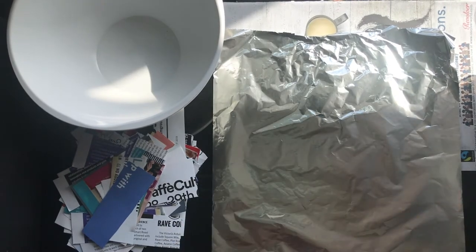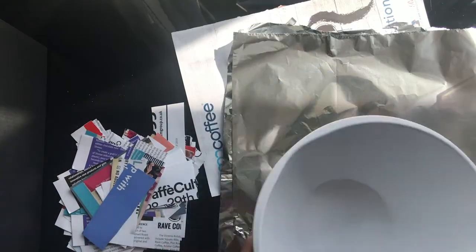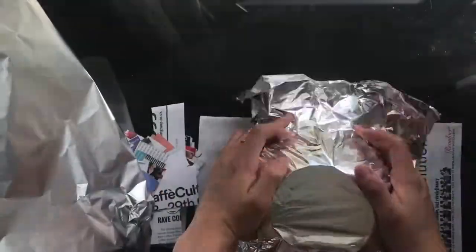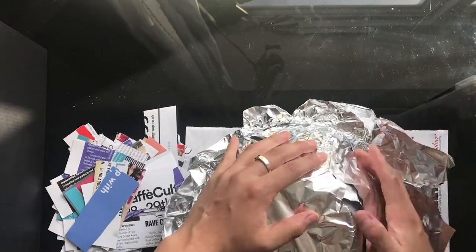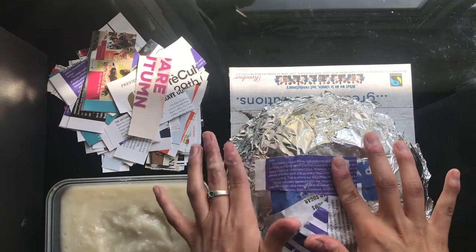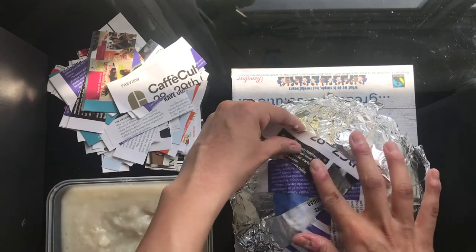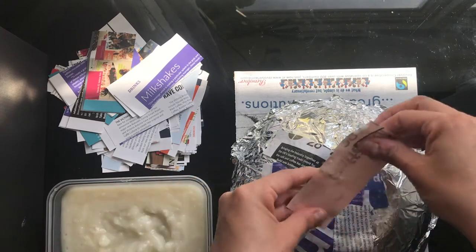First, you're going to wrap your bowl with tin foil. Then grab your strips of paper one at a time and dip each strip into your glue — or use your finger or a brush to cover the strip in glue. You want to cover them really well, then start laying them down onto your bowl one at a time.